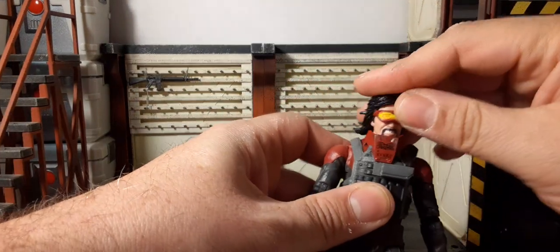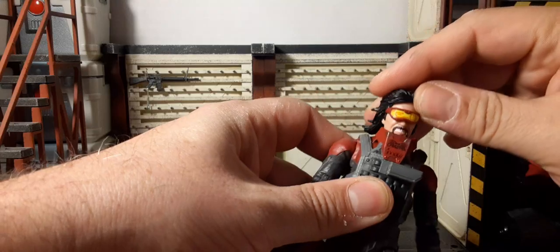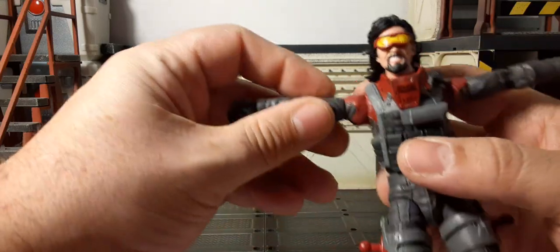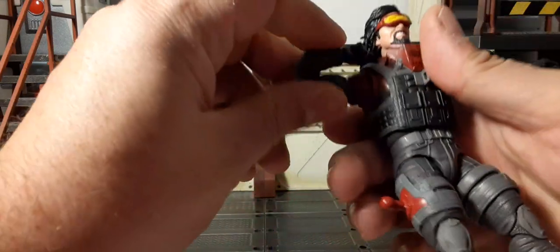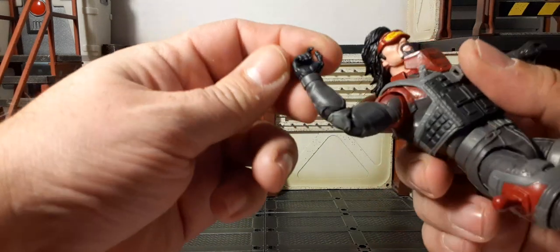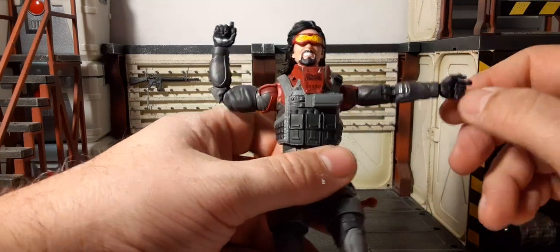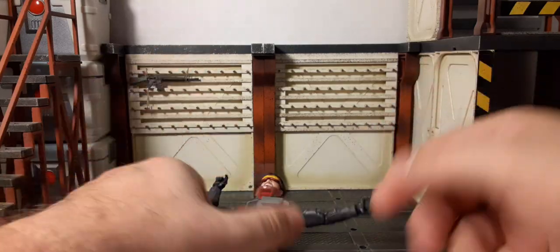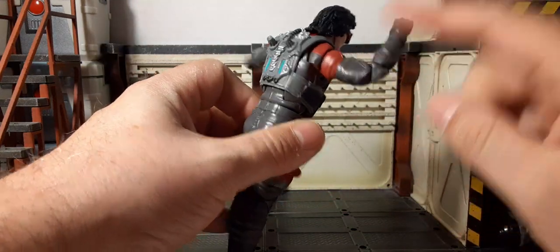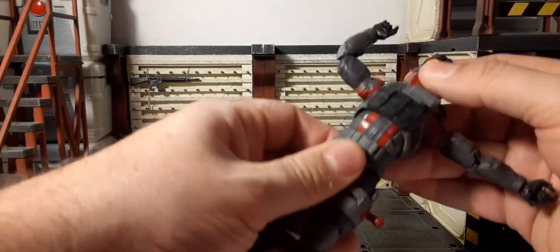Head has a ball joint — back and forth, rotation 360 all the way around, side to side. Ball joint shoulders raise up pretty good. Bicep swivel joint. Elbows — wow, that's awesome clearance, just folds in half. The hands have an up and down joint, rotation 360, and one has in and out movement, so you have up and down and in and out. And of course we have the butterfly joints.